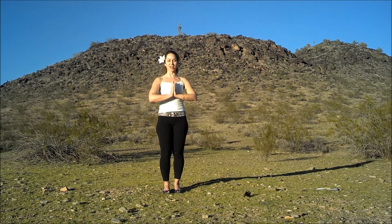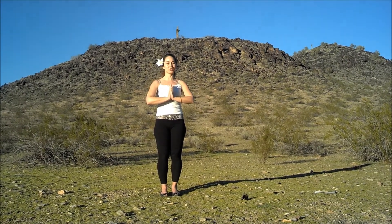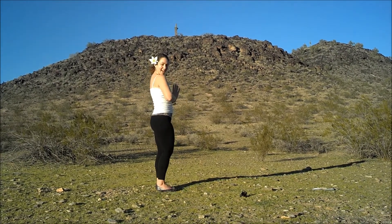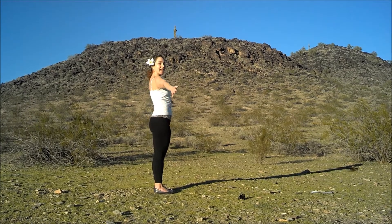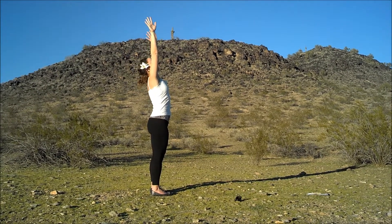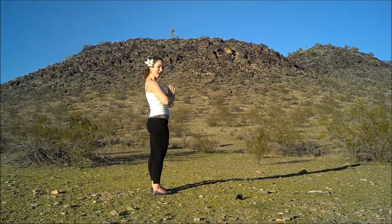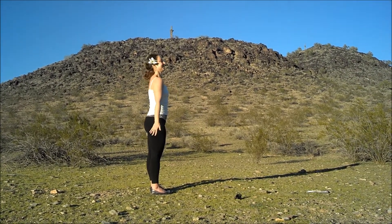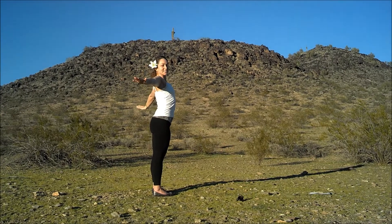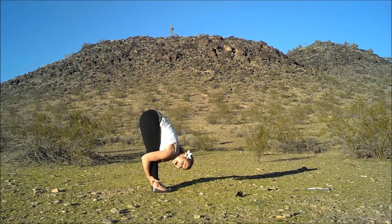Hands in prayer position in front of your heart. Think of something that makes you happy, strong, and feel super cool. Now stretch your arms overhead and do a nice little backbend — nothing like a backbend to make you feel super cool. This is nice to do when you're out at coffee, just hanging out, chilling.